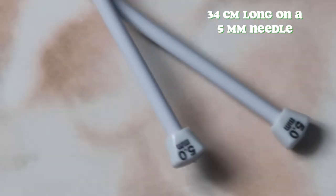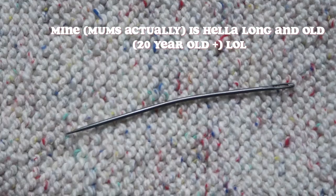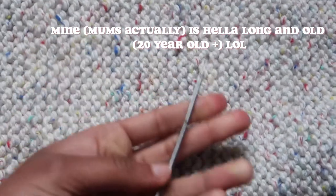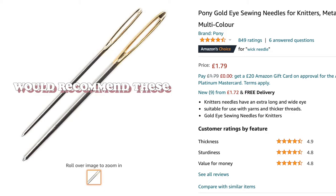First, the equipment you'll need: knitting needles and yarn. You can find them from affordable places online or even a pound store, so you can pretty much make this whole piece under five pounds.